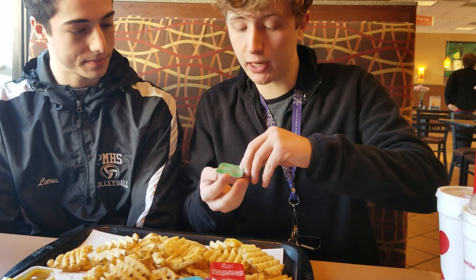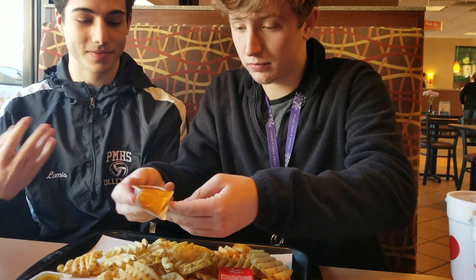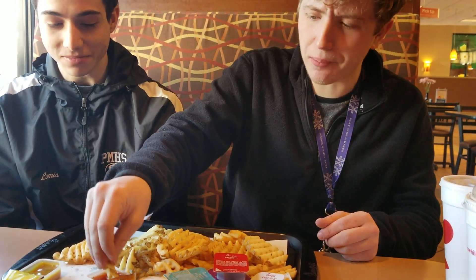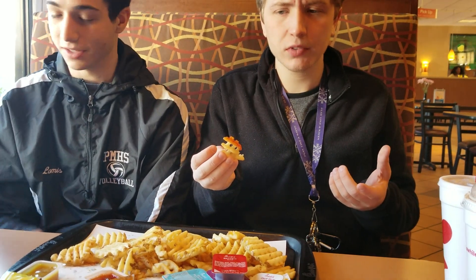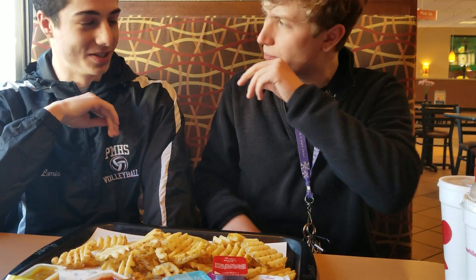Now we'll go right down the line with the sweet and spicy sriracha. I don't think I've ever had this before, and as a Chick-fil-A worker, I'm glad I'm finally trying all of these. Sriracha is kind of a spicy sauce — I'm expecting a little bit of spice. Wow, that is good. It tastes really good, kind of like an Asian restaurant. Let me give that a 7 out of 8. I'm going to give it a 7.5 out of 8 — it works really, really well on the fries.